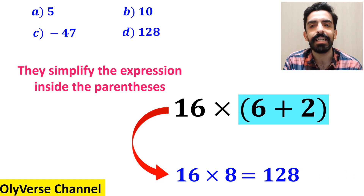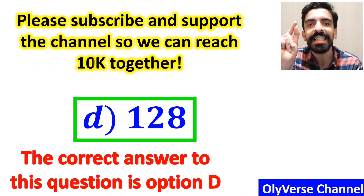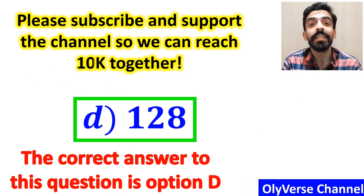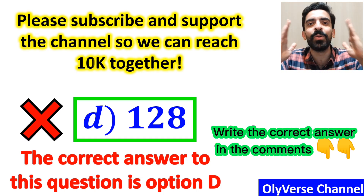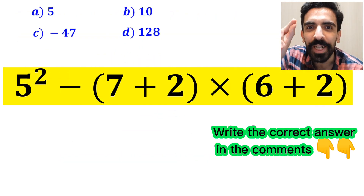And immediately, they quickly say that the correct answer to this question is option D. However, this answer is absolutely wrong. Now let me show you how to solve this expression properly.